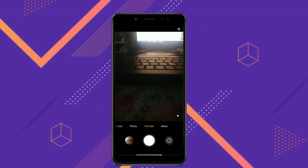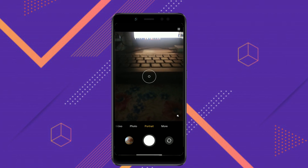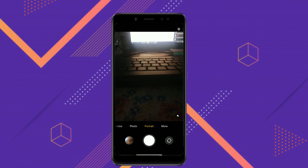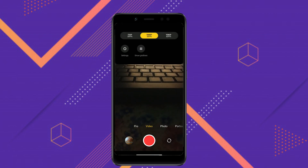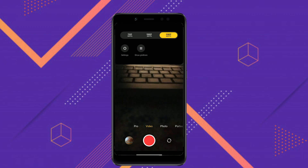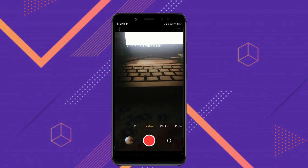Let me tell you what's working and what's not working. In the camera, only portrait mode is not working, so you can ignore that and use any other GCam app instead.